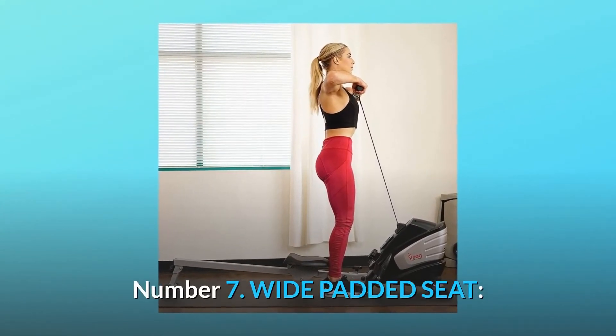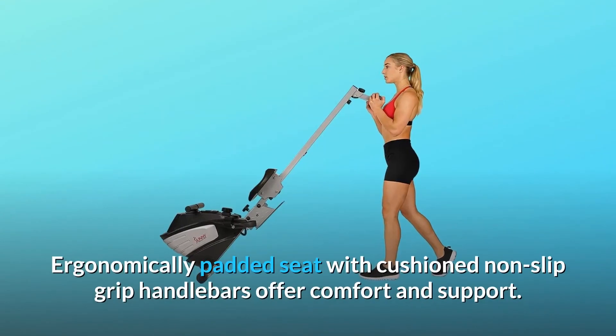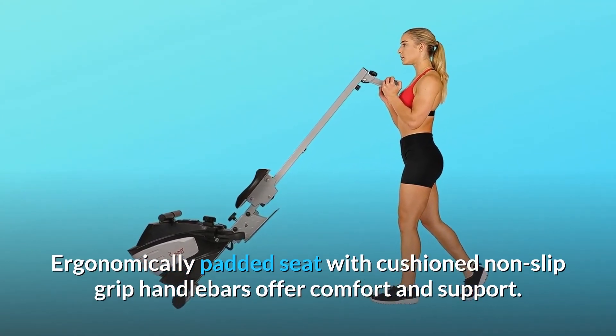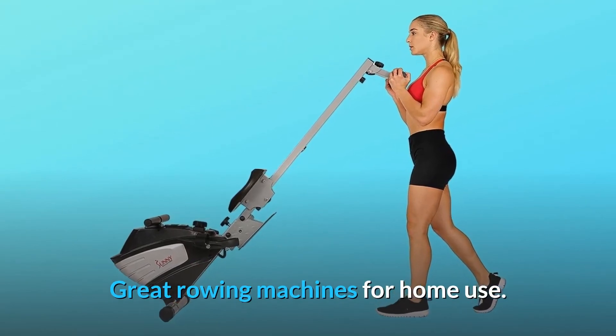Number 7: Wide Padded Seat. Ergonomically padded seat with cushioned non-slip grip handlebars offer comfort and support. Great rowing machine for home use.